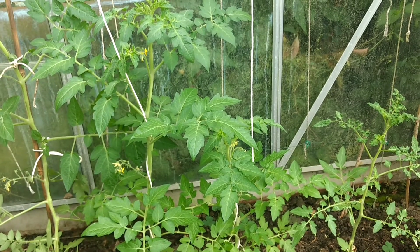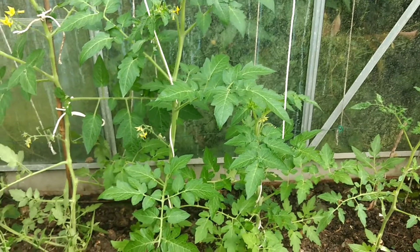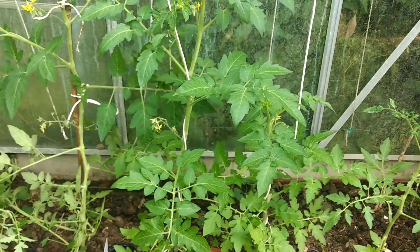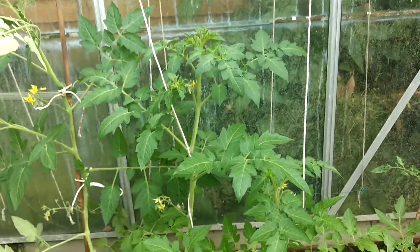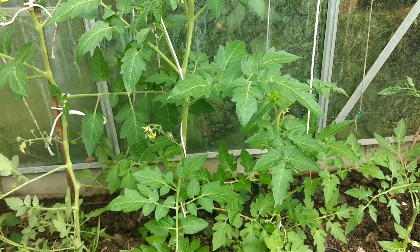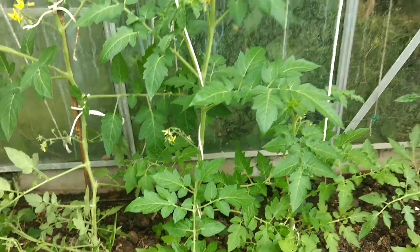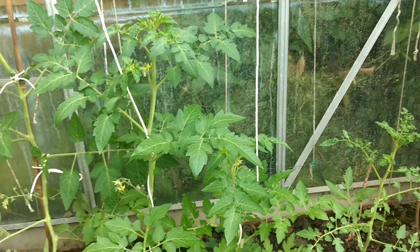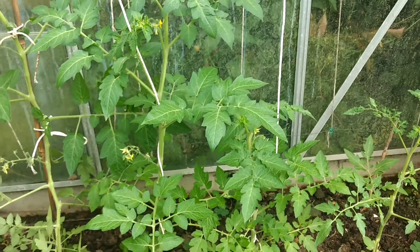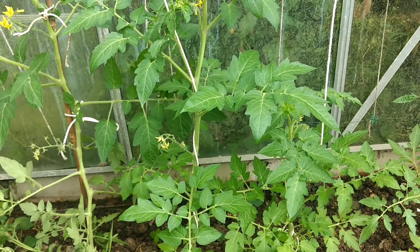Hello everyone, I hope you're all doing well. Welcome back to Serenity Pruning Care. Today I just want to talk about tomatoes, how to prune them, and basically what feed they like — multi-purpose compost, or homemade compost is the best.